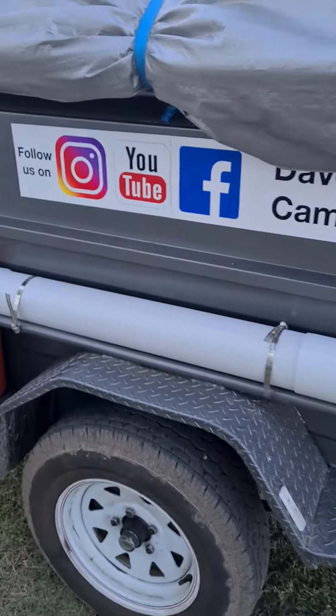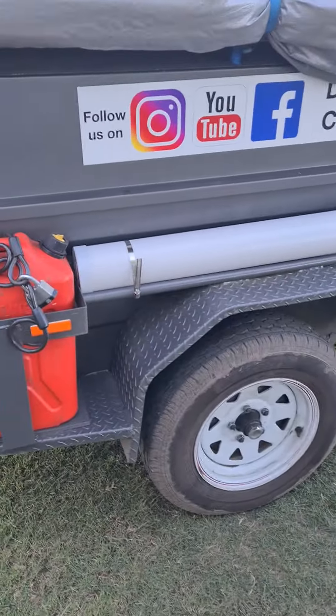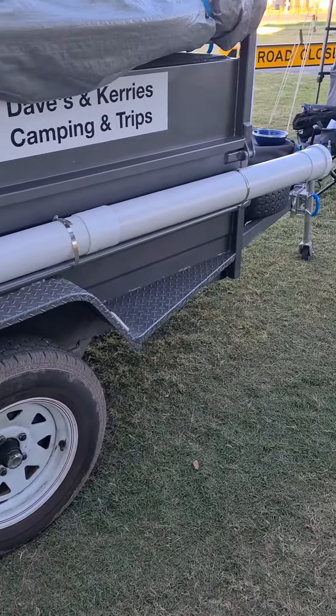Here we've got our signs on. I've got one petrol and two water, and I've got other ones at home so I can put more petrol on or water or whatever.